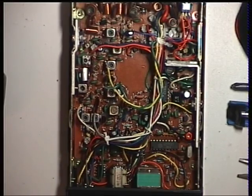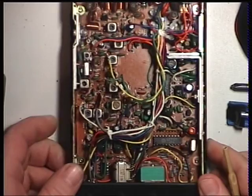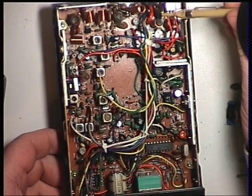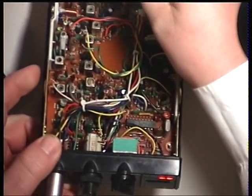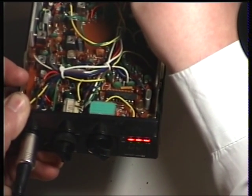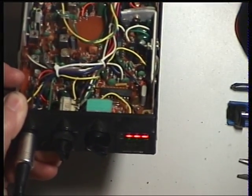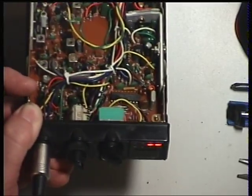Going back to the S9 setting now. We'll make sure the meter is set correctly. I inadvertently adjusted the wrong one. So RV102 should be the second one from the back there. We should have S9 on the meter. There we go. Now as I advance the signal generator, it goes to plus 30. That's correct.